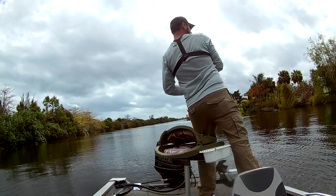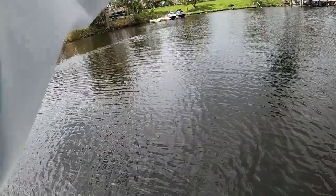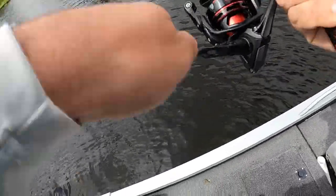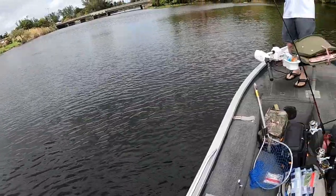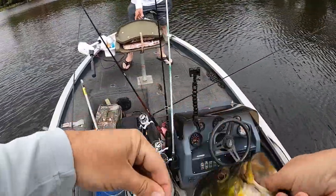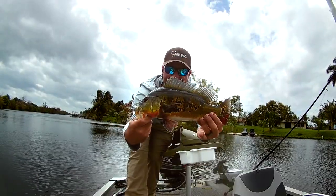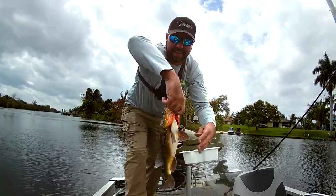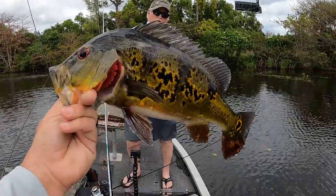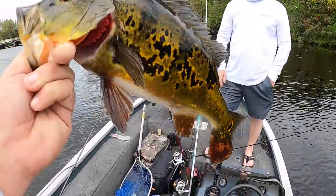There we go. Got some pull to it. Nice peacock — right in the middle of the wall. Look at the markings. This is a gorgeous one. Look at the markings on that peacock, guys. Check that out y'all. That is a gorgeous peacock. That's probably one of the prettiest ones I have caught. Look at the two colors on the tail. That is just pretty. Beautiful. Gorgeous fish. Absolutely gorgeous.